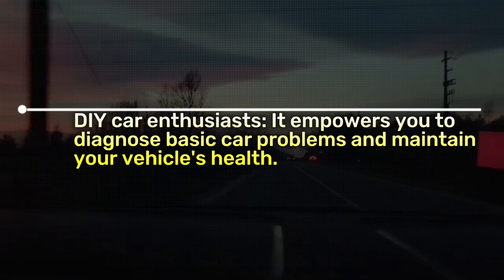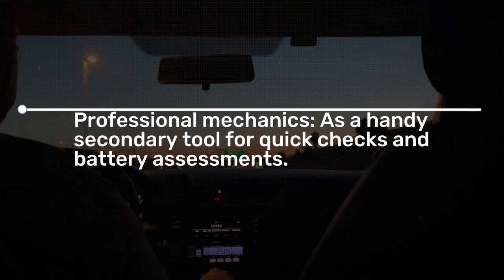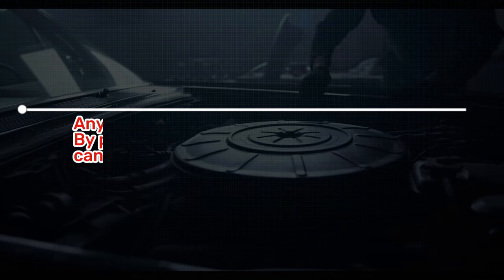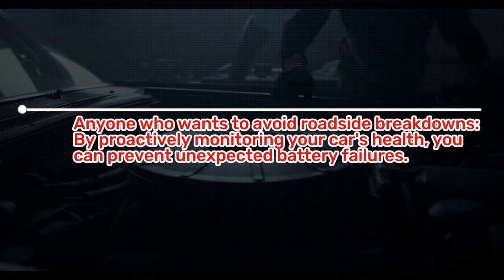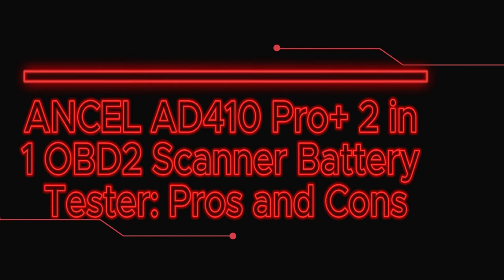The Unsell AT410 Pro Plus is a versatile tool suitable for DIY car enthusiasts, empowering you to diagnose basic car problems and maintain your vehicle's health. It also serves professional mechanics as a handy secondary tool for quick checks and battery assessments, and for anyone who wants to avoid roadside breakdowns by proactively monitoring their car's health and preventing unexpected battery failures.